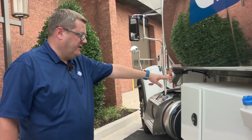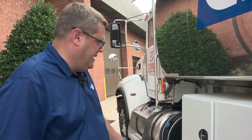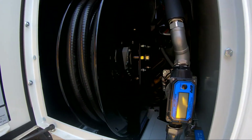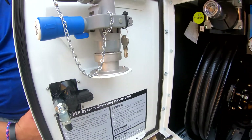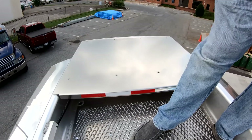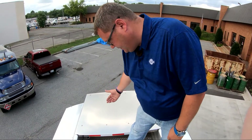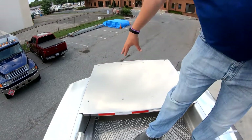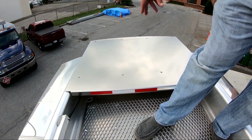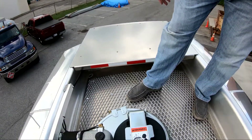This is the 120-gallon DEF tank built inside the box where you have your hose reel and all your different attachments, pump, and everything. As illustrated before, here is a removable lid that allows you to service the hose reel that's inverted underneath the lid, underneath the rear canopy. It's an easy unbolt design, which allows you to service it without having to lift the whole tank for any substantial hose reel repair.